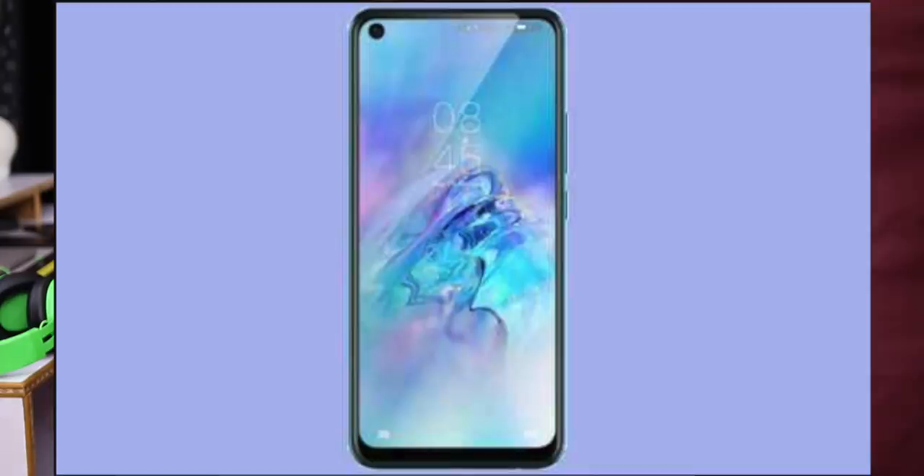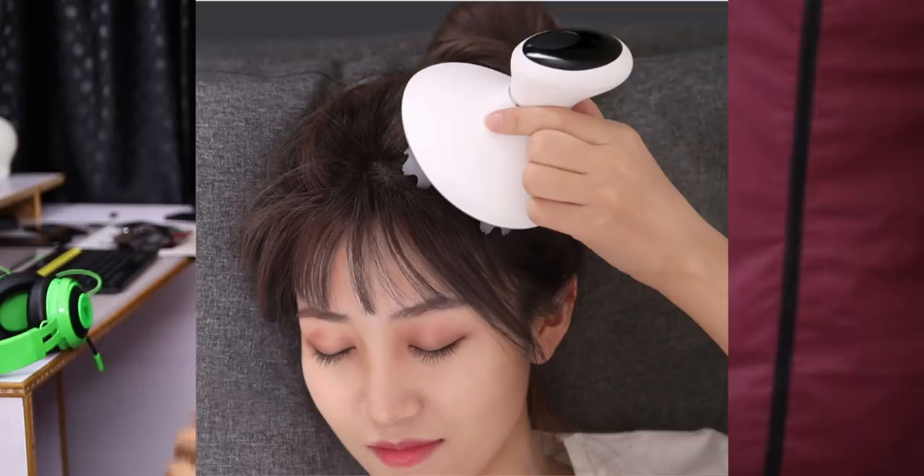The Infinix S5 is a notable phone. It also has the MediaTek P22 processor. It features a cut-out display and a 5000mAh battery. On the back, it has a quad camera setup with a main 48MP camera. We will be talking more about the Infinix S5 in the next month.